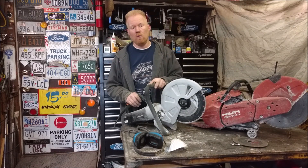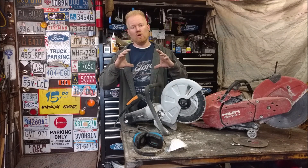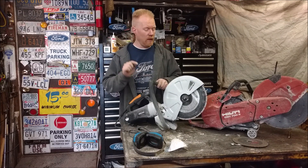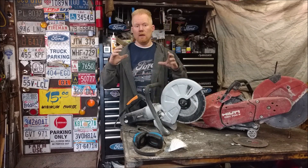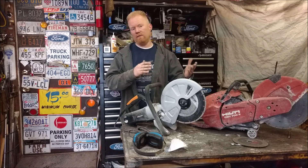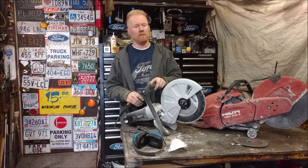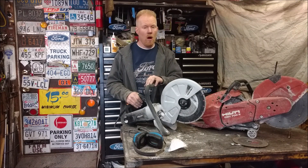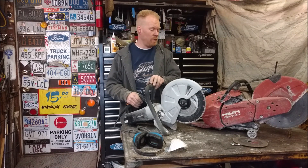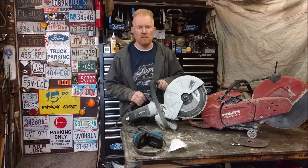Whether you watch this video a day after I posted it or five years from now, check the video description — I'll put my thoughts, a link to where you can pick it up, and whether anything goes wrong with it so you're up to date if you're planning on purchasing. But as of now, I think it's a thumbs up. It's a great tool. Thanks guys, see you soon.